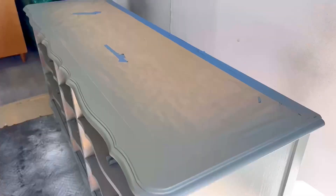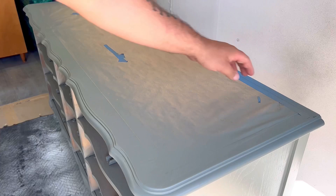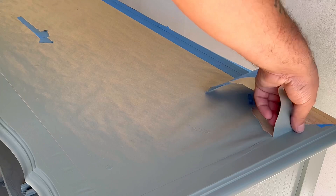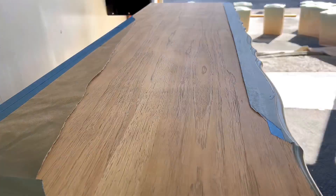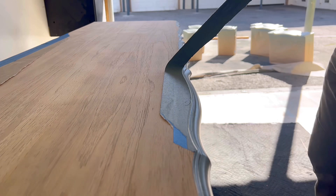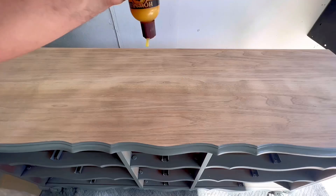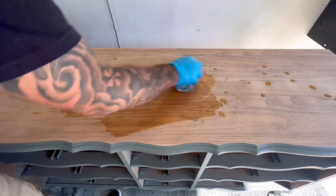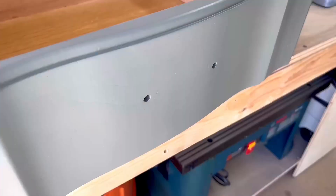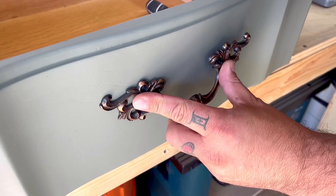Now that I'm done with the handles and the body is completely dry, I'm removing the masking paper and tape to reveal the top. Earlier I said I was probably going to whitewash it, but instead I'm going to use Howard's Feed-N-Wax, because the contrast from the bare wood to the painted body was a little too light. The Howard's Feed-N-Wax gives it more of a natural yellowish look, which is exactly what I'm going for. Those handles really do look authentic and vintage — I think I pulled it off.